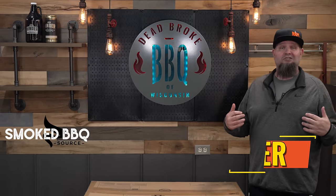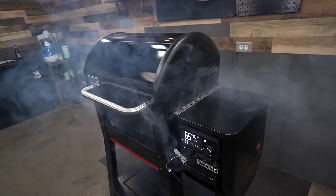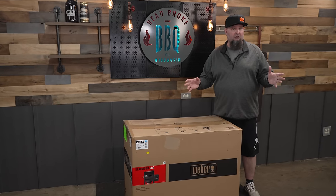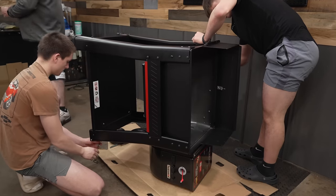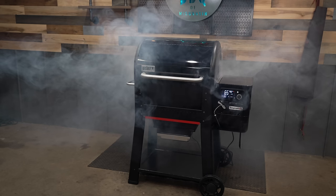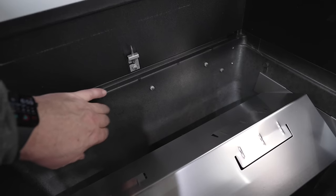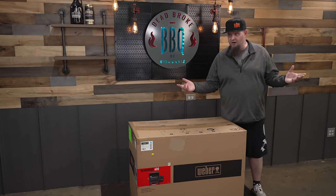Welcome back to Smoke Barbecue Source, I'm Ricer, and today we have the Weber Searwood 600. I'm going to do this video a little different than I normally do — we're actually going to assemble it as soon as the boys are home from track, then we're going to do the burn off and talk about some of the features on this new model from Weber.